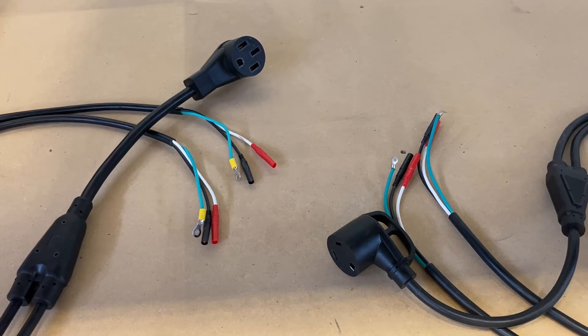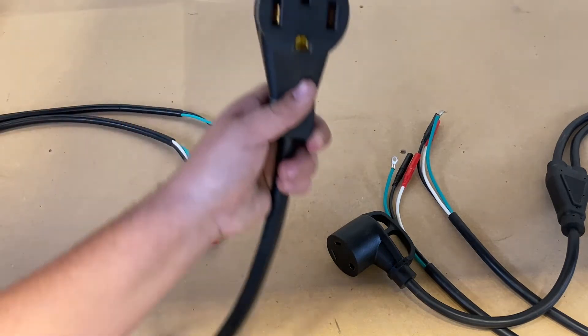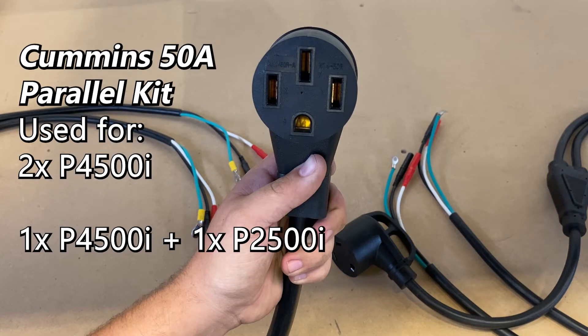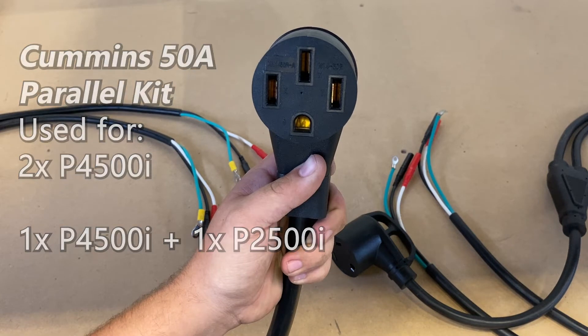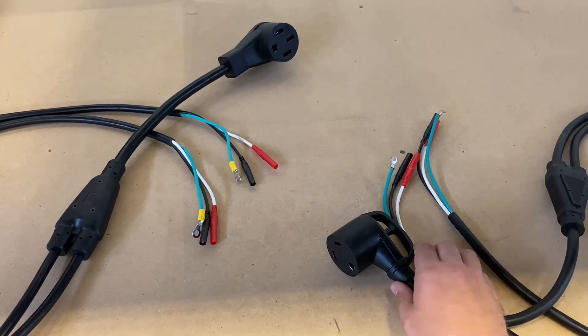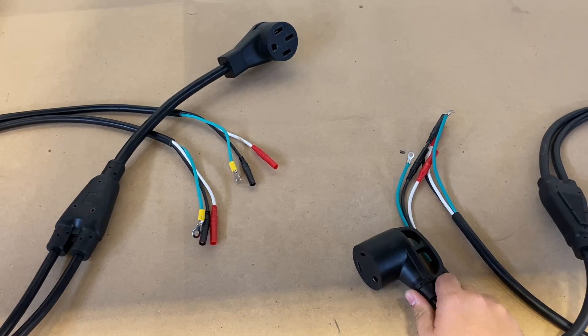The most important part when buying a paralleling kit is making sure you get the right size. If you're connecting two P4500i's, or one P4500 and one P2500i, you'll want this kit — the Cummins 50 amp kit, which includes a 50 amp four-prong connector. If you're only connecting two P2500i's and don't require as much power output, you can get the Cummins 30 amp kit, which includes a three-prong connector.